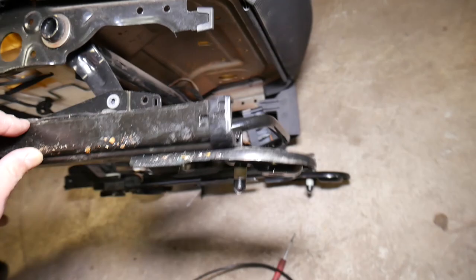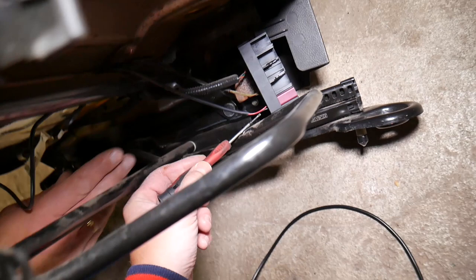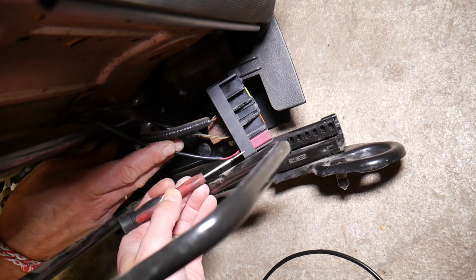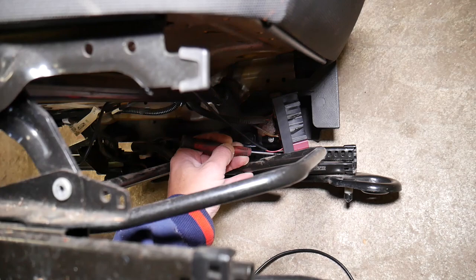Next, follow where that wire goes. It comes down to the bottom of the seat. On the back bottom side there is one plastic tab — push it down to release the connector. One person can push the tab while another pulls the connector out.